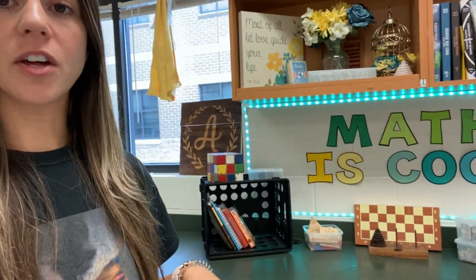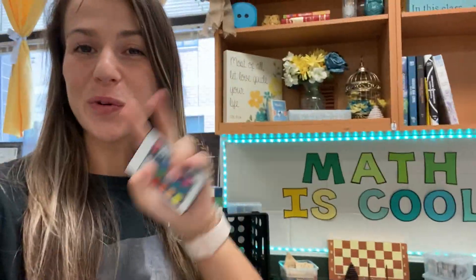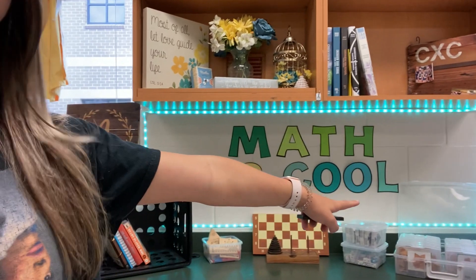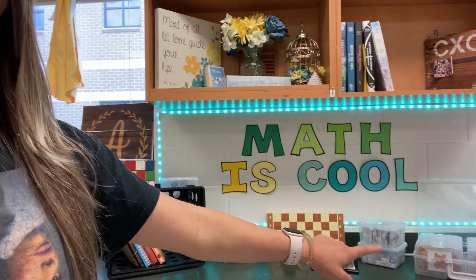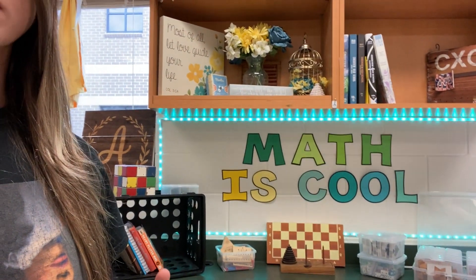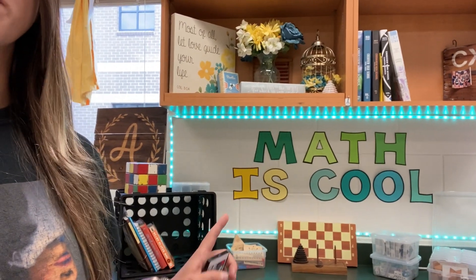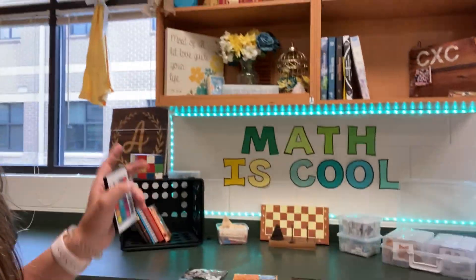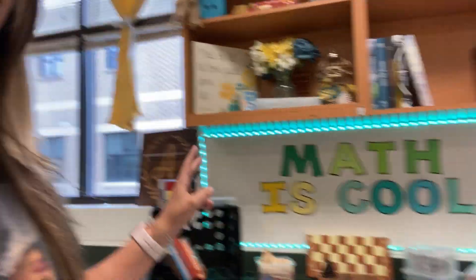This is something I want to work on this year — my Math is Cool Corner. It has lots of different games and things related to math: block puzzles, card games, books with little puzzles, wooden block puzzles, Towers of Hanoi, and chess. Students can come here at the end of class — if they're done with a test or their work — and grab something to play. It keeps them off their phones and engaged in a logical reasoning mindset.